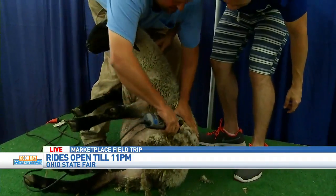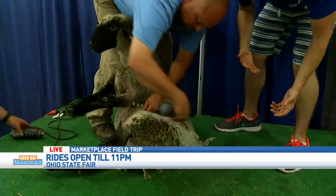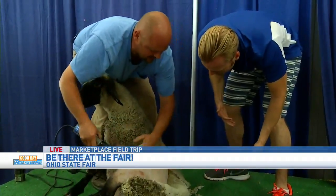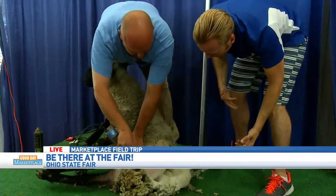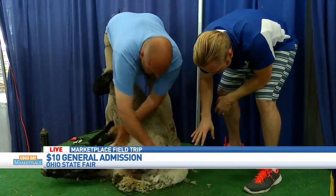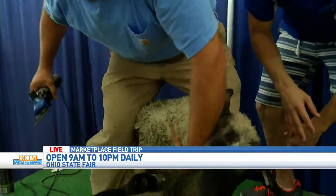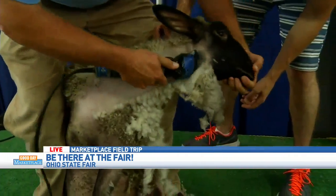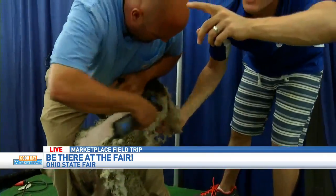Whether you shear one sheep or a hundred, they're all done the same way. What's the hardest thing to learn? Just to hold the sheep — you don't want to cut them. If you do happen to cut them, they have lanolin on their skin, and that'll help prevent infections. It's kind of a natural healing antiseptic. We want to keep the wool all in one piece and keep the skin stretched tight at all times so we don't cut them — kind of like when you're shaving and you pull your skin nice and tight. Exactly.